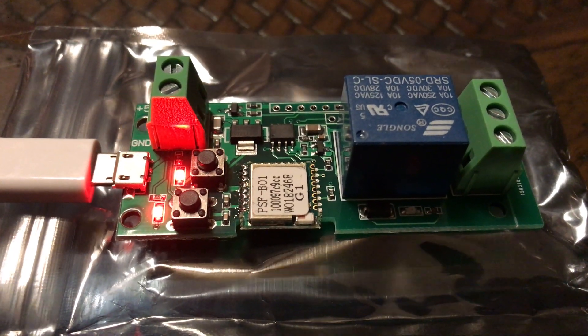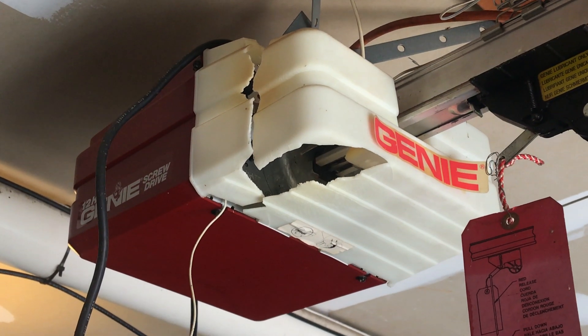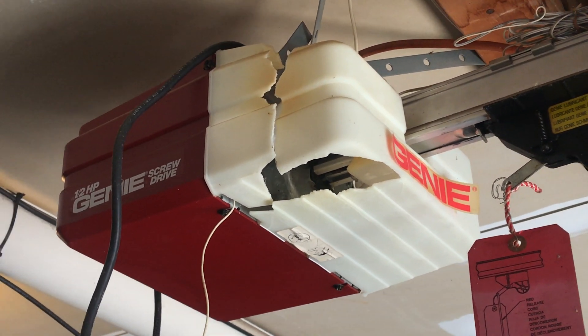Let's take a look at this Wi-Fi wireless smart switch. My garage opener still works, but it's from 1995 so I needed the adapter for it. Let's see how it works.